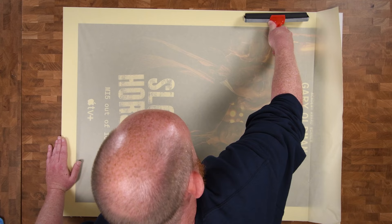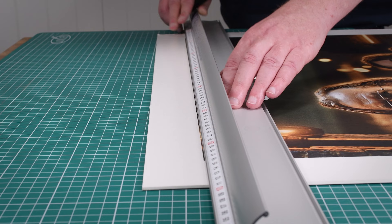The mounted print should be left to cure for 24 hours. Trim the edges and it's ready to frame.